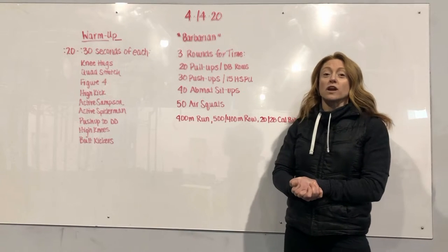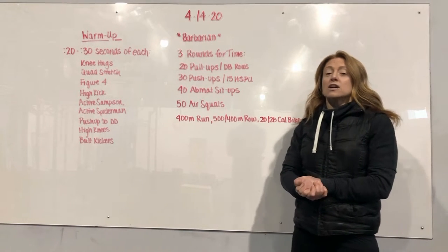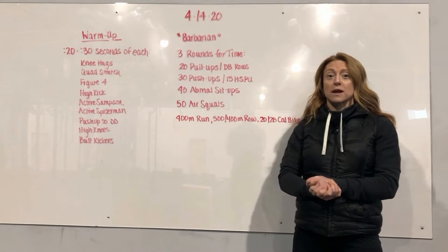Hey everyone. Happy Tuesday. We've got a longer body weight workout today, somewhere between that 25 and 30 minute range for Barbarian.